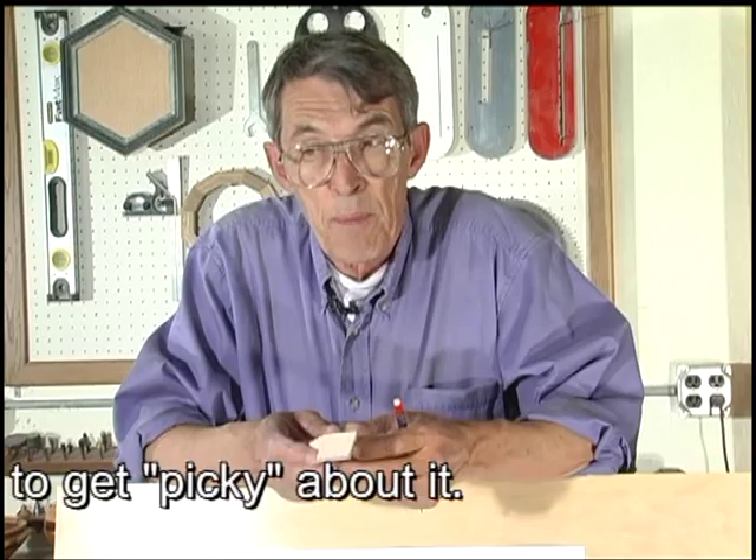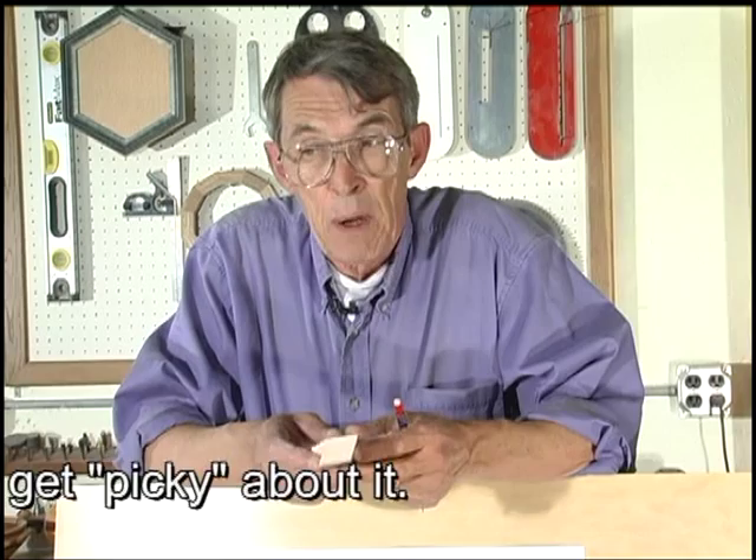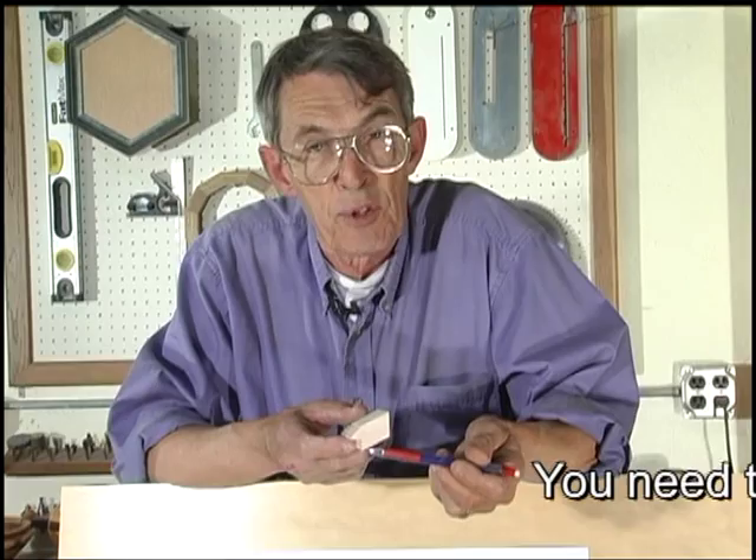One of the things you need to remember when doing compound frames is when you go to add the width to length — in other words, the added width and added length — you have to measure at a line parallel to the top of the rabbet. You can't lay the stock down and measure from the inside; you actually have to position the material up and then measure between the two flats, the parallel sides between the outside and the edge of the rabbet.